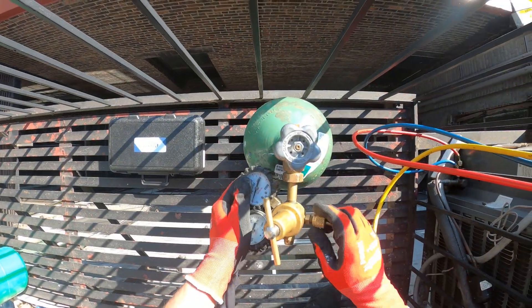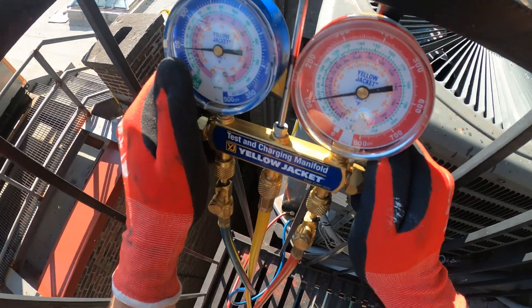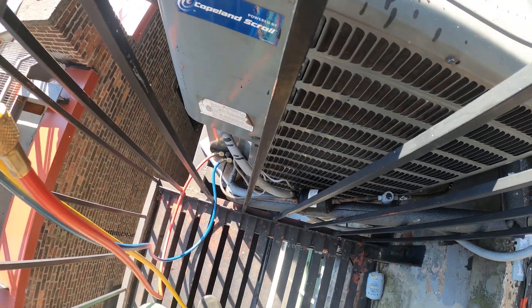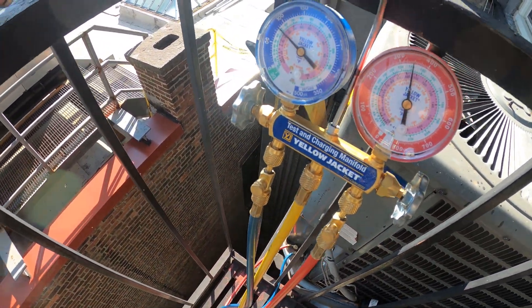So I got my nitro tank here. I'm gonna fill up the rest of the system with nitrogen — let's bring the pressure up. Considering this thing is pretty much empty, might even be able to hear it. Let's get the pressure up.